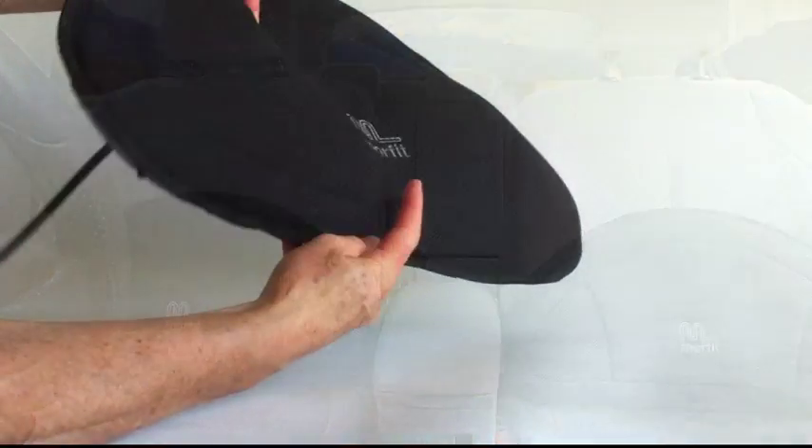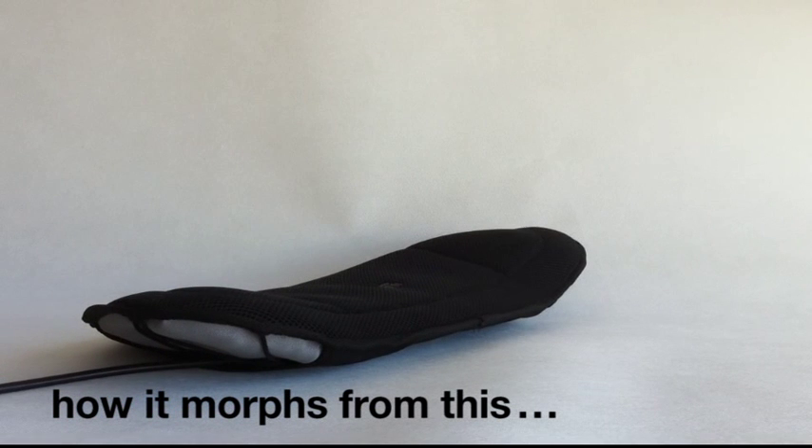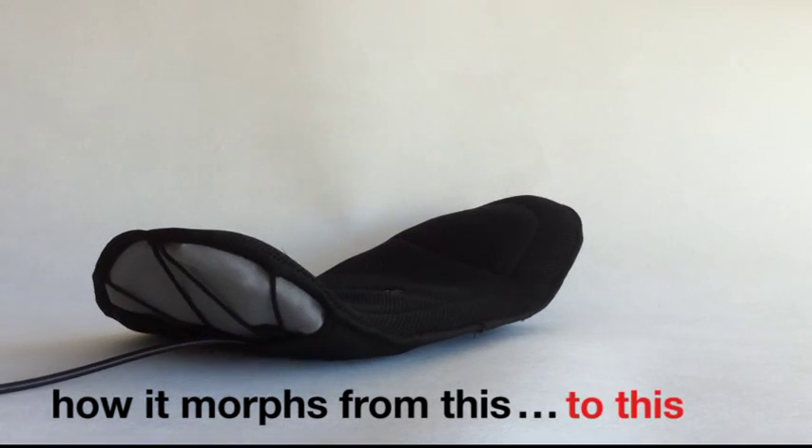Morfit Convertible Vacuum Pack Back Support. How it morphs from this to this.